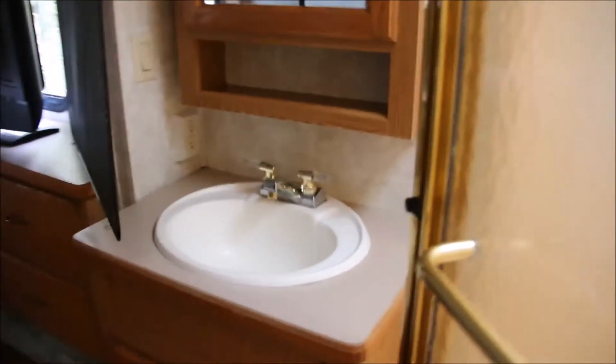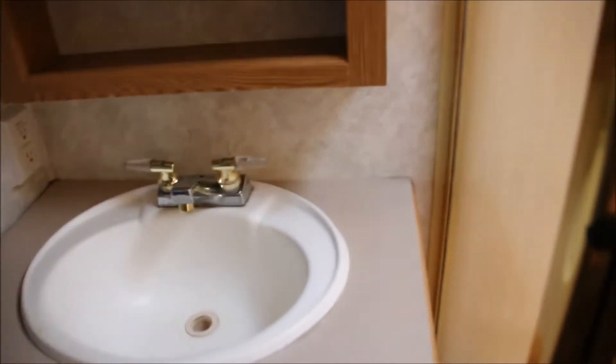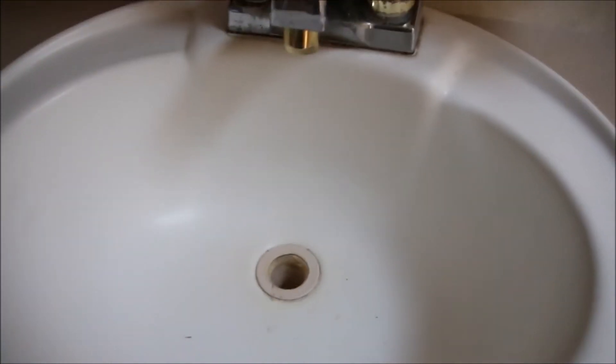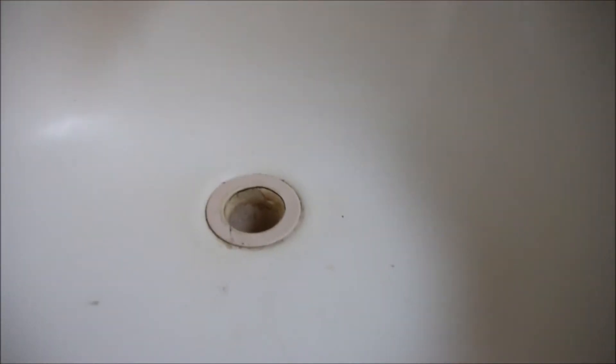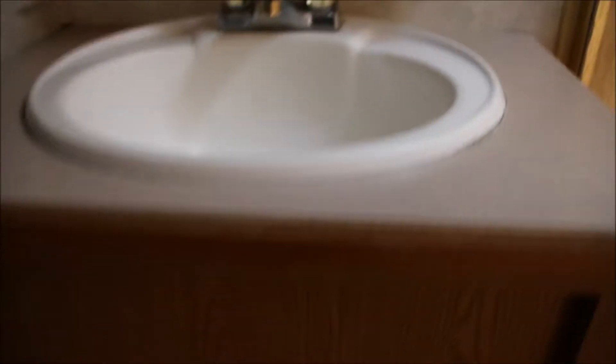I hooked it up to water and found one leak right over here — actually there are two leaks, but they're pretty minor. This one is going to be an easy fix, just some caulking. You can see that's not even connected, so that's the leak we found there. The other one is up in there. Shouldn't be too bad of a fix.